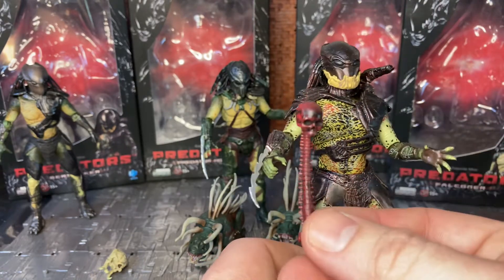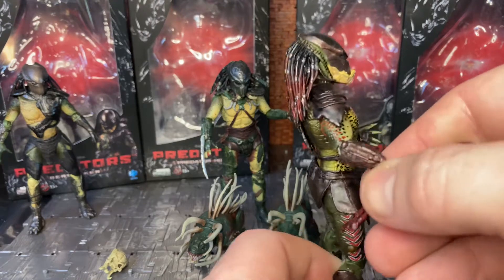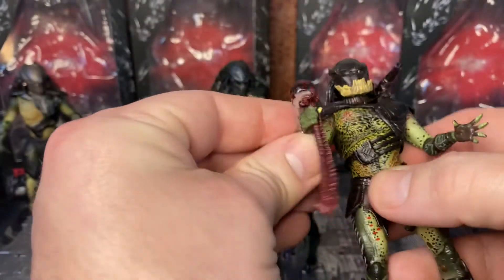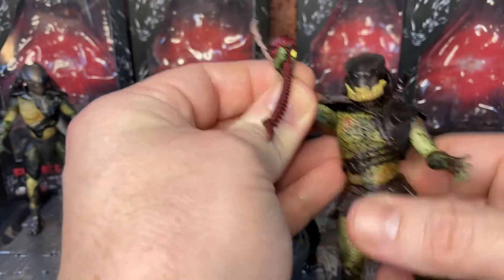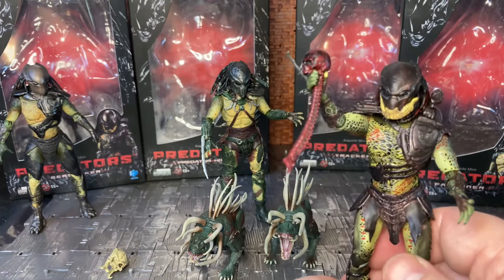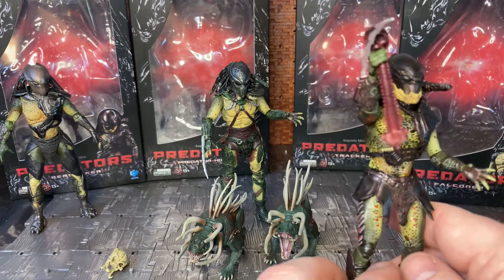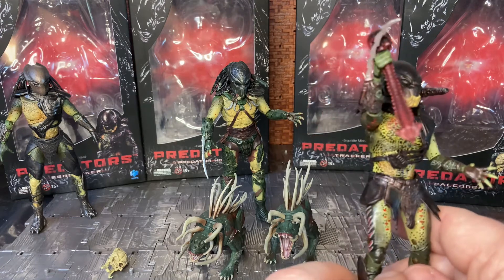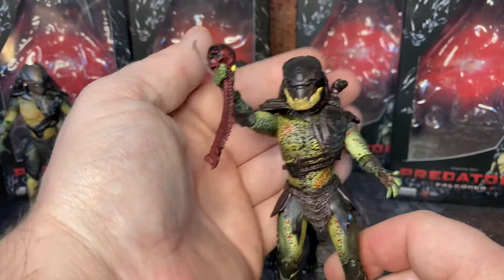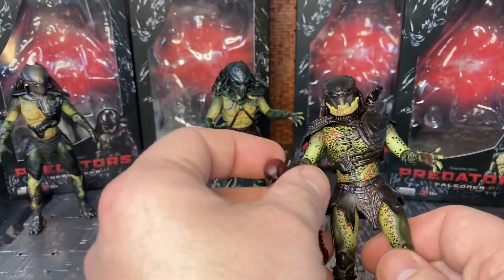Berserker comes with one accessory the others don't — the spine skull, referencing the scene where he rips the head and spine out of the character played by Walton Goggins. The grasping hand is meant to hold it so it looks like he's just yanked it free. It's a great movie-accurate detail unique to Berserker.